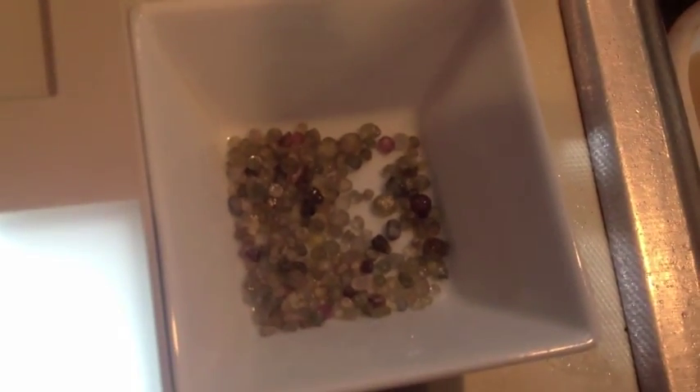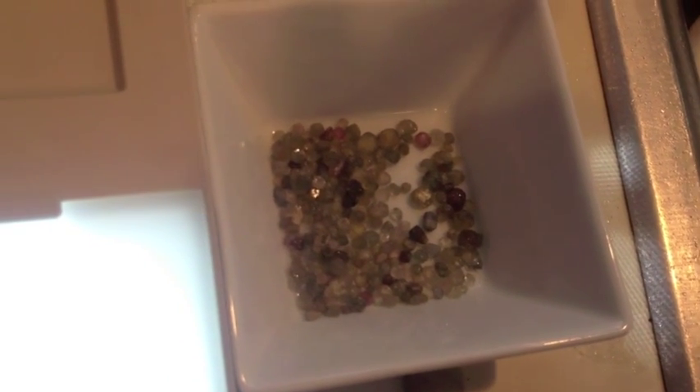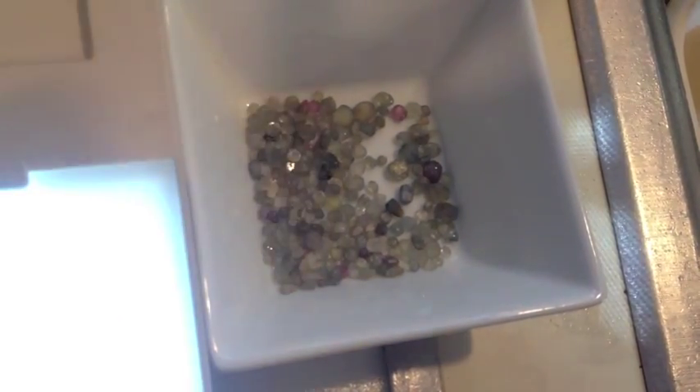We probably should have some tweezers. You can kind of see there's a sapphire, there's a sapphire - you can see a handful of them. These are the sapphires that we've picked out of this jug so far. You can see we've got some nice pinks and greens and blues and all sorts of great colors.